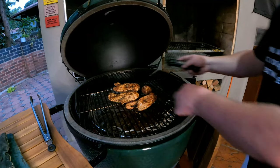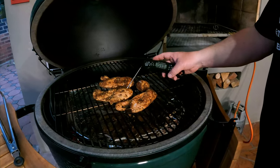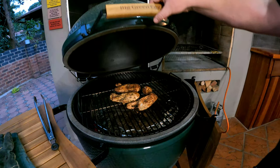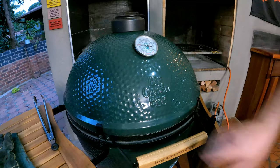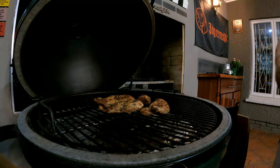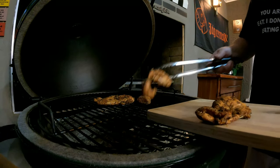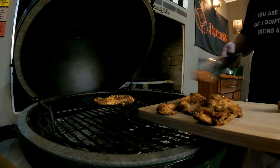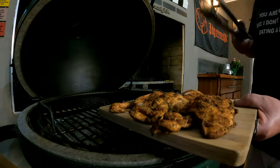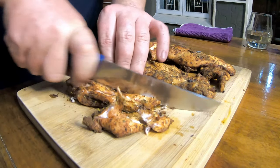It's 30 minutes since we put the chicken on the Big Green Egg. The temperature is about 155°F, so we'll give it another 10 minutes. At 40 minutes the temperature is exactly 165°F — perfect. It's going to get another couple of degrees, but it's time to take these off the fire.